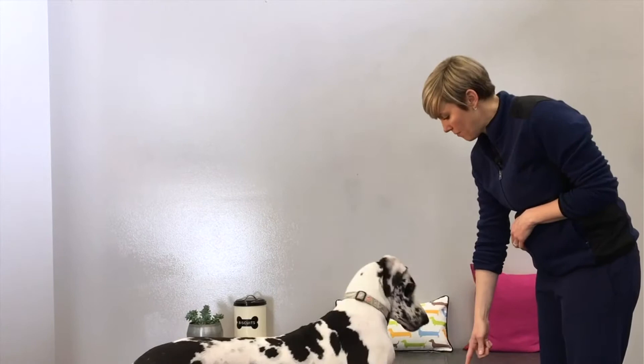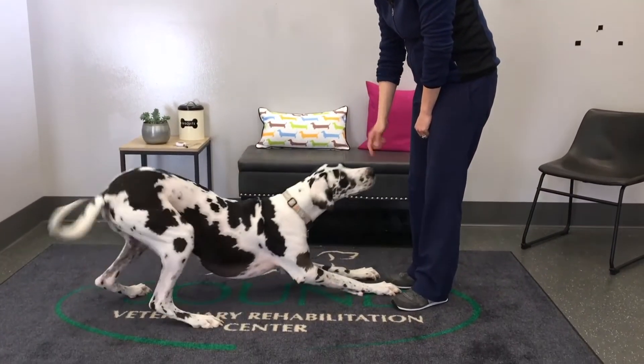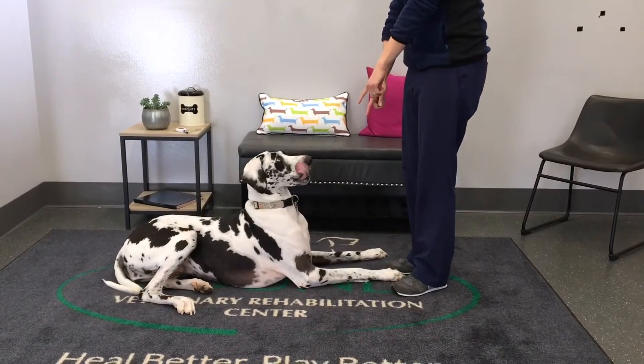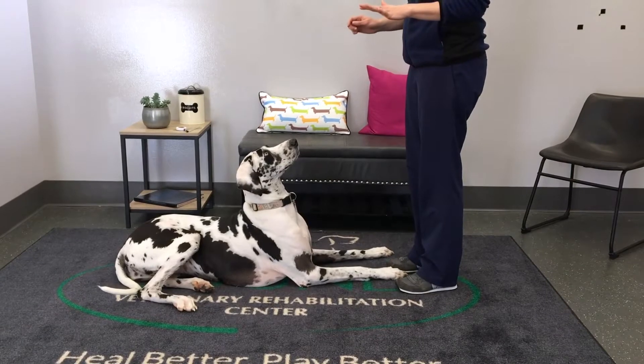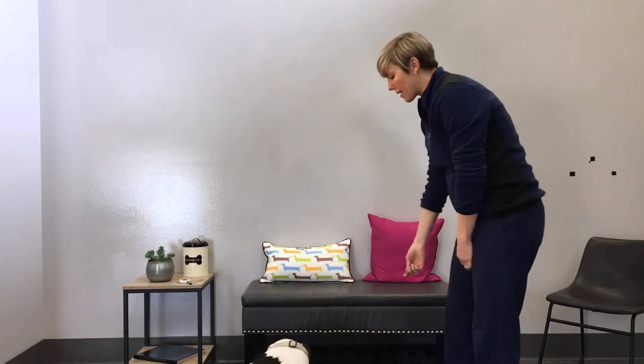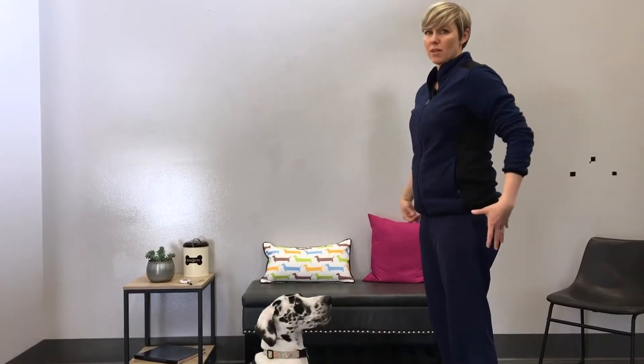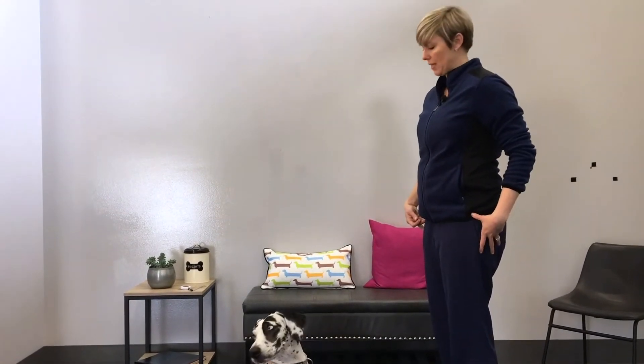She moves straight from a down to a standing position, which is great. Some dogs that have weak hind limbs, especially arthritis in their hips, will move from down differently. Some dogs, while holding that nice sphinx position, will move to a down and immediately shift their hips to one side. If we're doing just a one-minute screen, we'll have the dogs lay down and then stand back up. But if they move from a down to a sit first and then a stand, that suggests to me there may be some pelvic limb weakness.